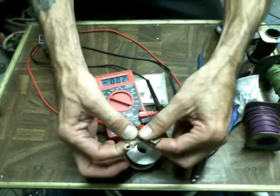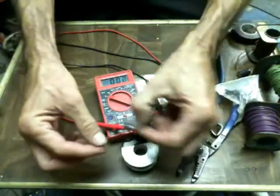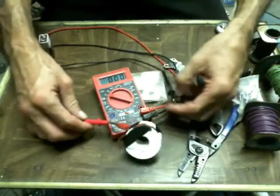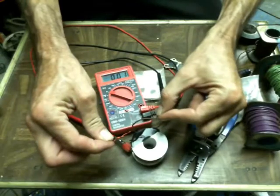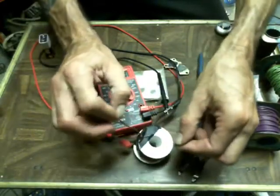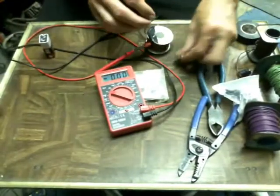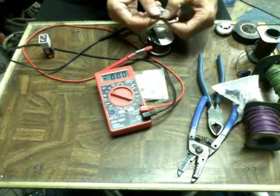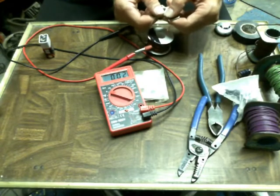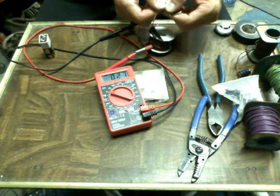What'd I do? Shorting everything out. Little bit of pressure added.